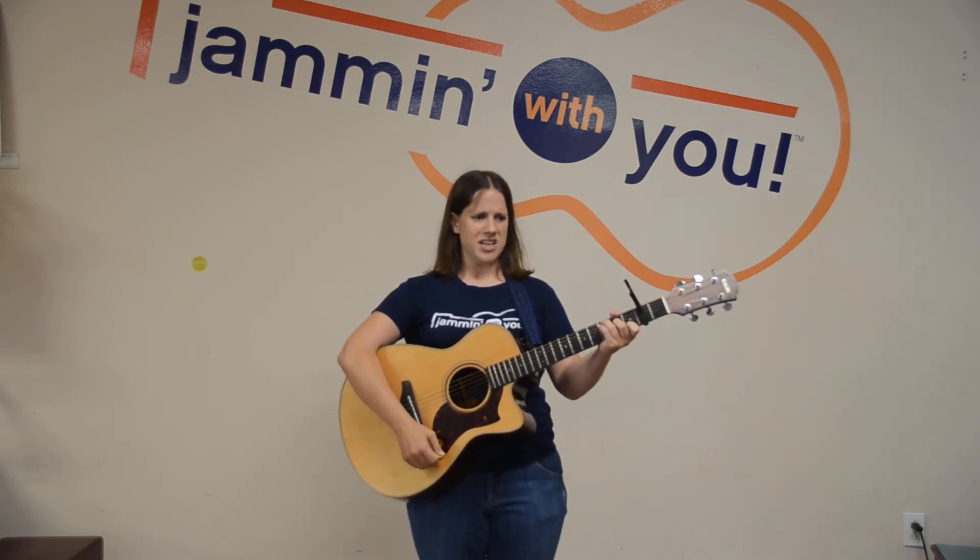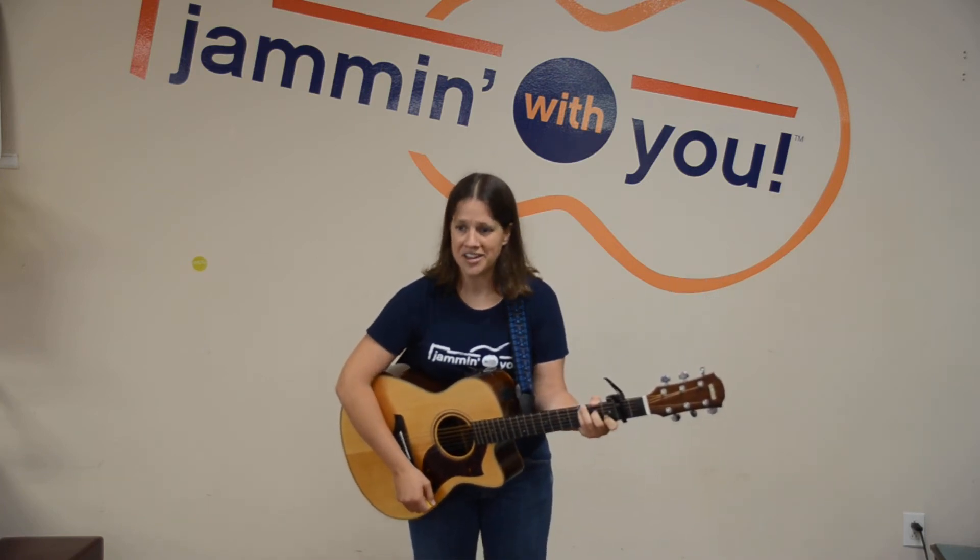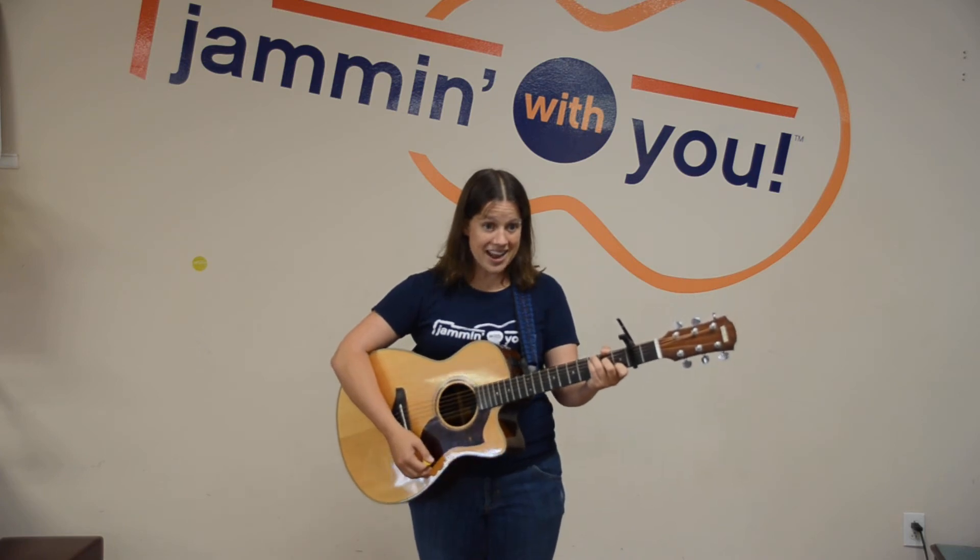There was a girl from France who didn't know how to cook broccoli — oh wait, that's not right. What didn't she know how to do? Dance! Oh yeah, dance.